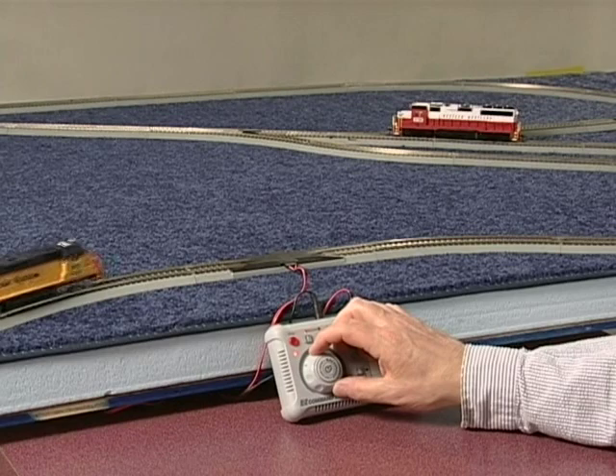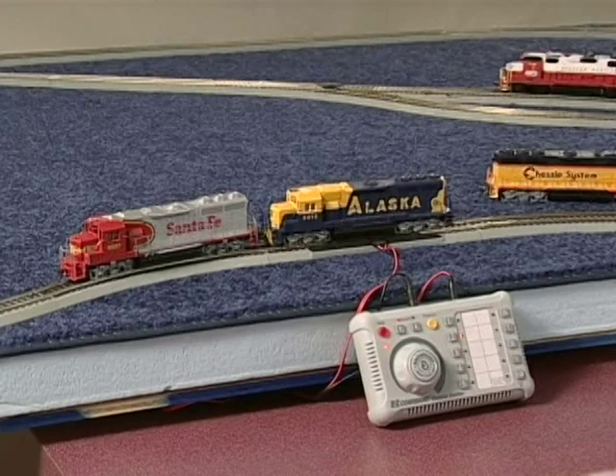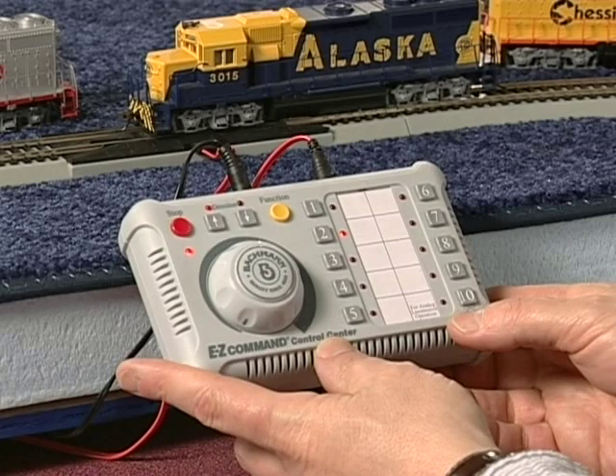If you wish to break up your consist and return each locomotive to its original digital address, you must remove the original locomotive number 2 from the layout or put it on an electrically isolated track. Now you can separately reprogram locomotives number 5 and 7 by following the steps outlined below. This will also return each locomotive to its original pre-programmed factory settings. For example, to reprogram original locomotive number 5, put the locomotive on the track by itself. Click the number 2 button and gently hold it down.